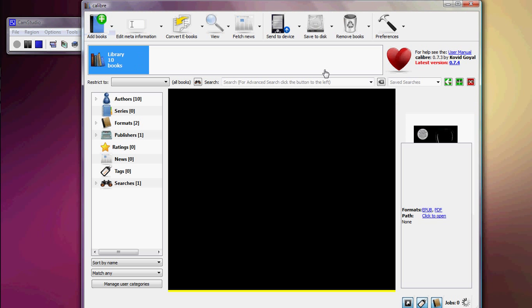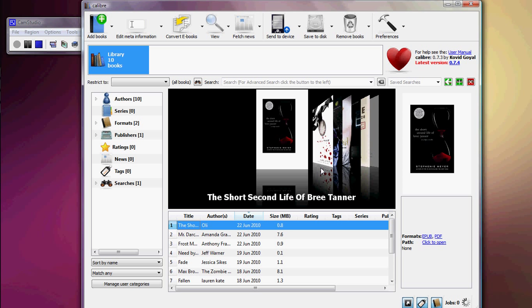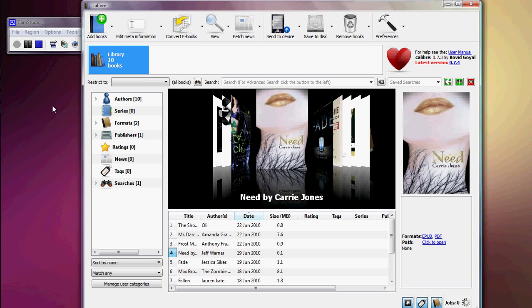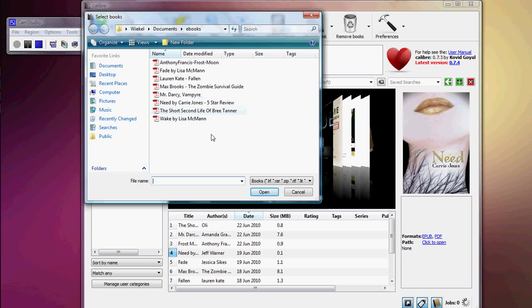Open it up. Once it's open, you're going to get something like this. Whatever book you have on your computer, or you download it — whatever — you just click to add it. You click Add and then go to the file wherever you have your ebook, PDF, or Word document. It doesn't matter. It can even be a report or your own book that you wrote.